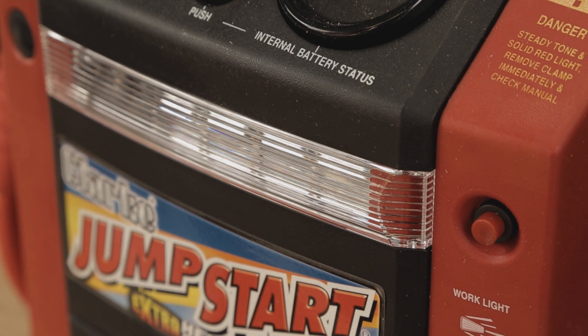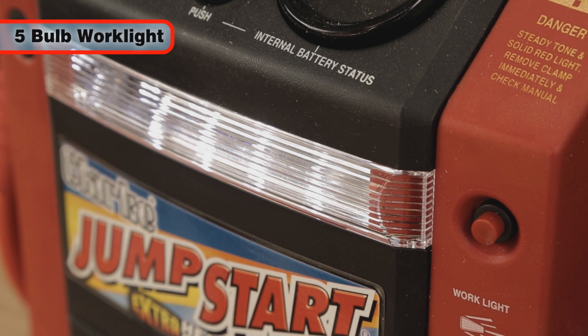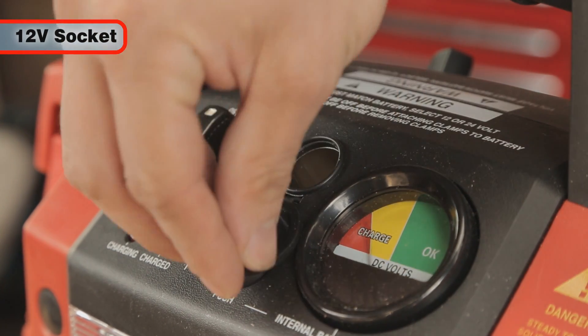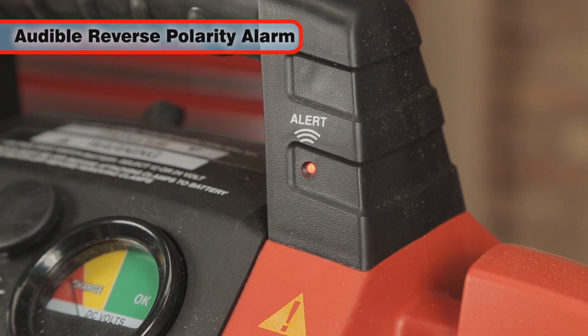The feature-rich JS1224 includes a 5-volt work light, great for emergency use in the dark, a 12-volt outlet for powering devices on the move, and an audible warning when incorrectly connected.